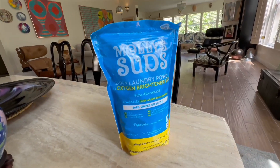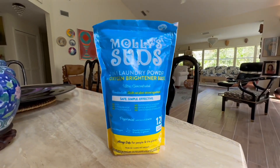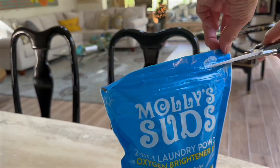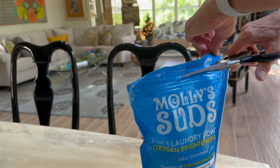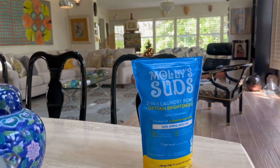Hey there, fellow laundry enthusiasts. Today I'm excited to dive into a product that's been a game changer in my laundry routine: the Molly Suds 2-in-1 Original Laundry Powder with Oxygen Brightener Boost.